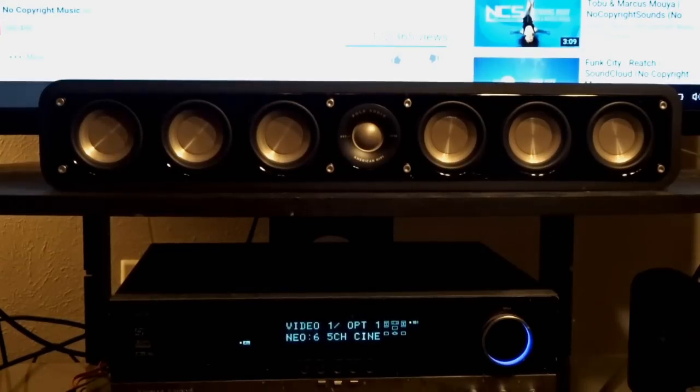Now I'm going to play some music for you on the center channel speaker — and only the center channel speaker. This song is called Circles by Let's Go.